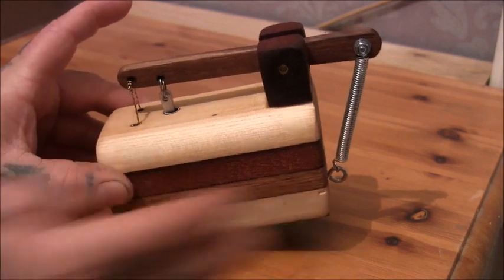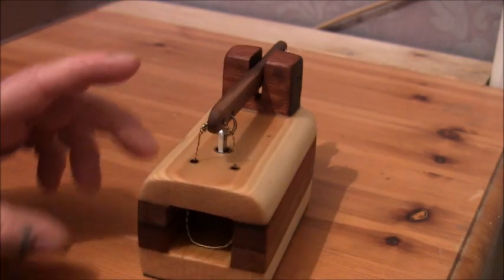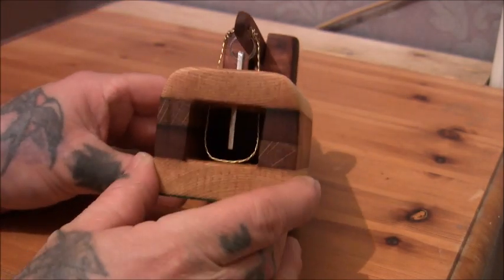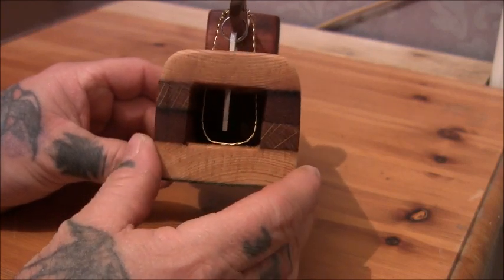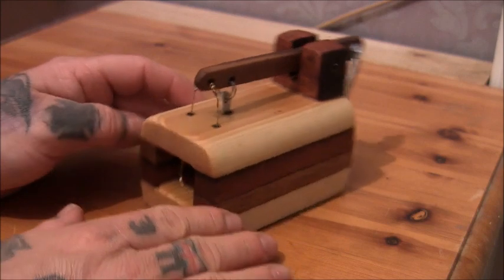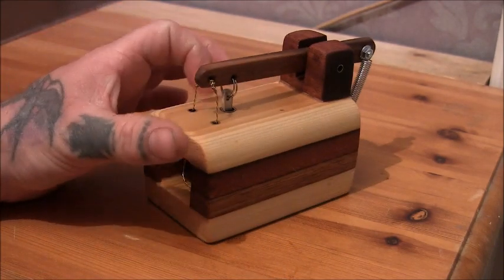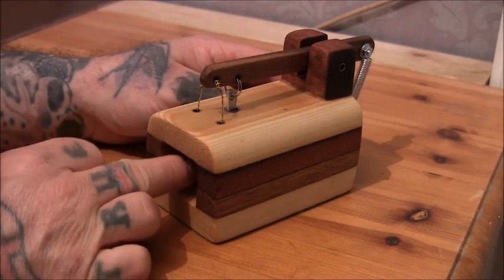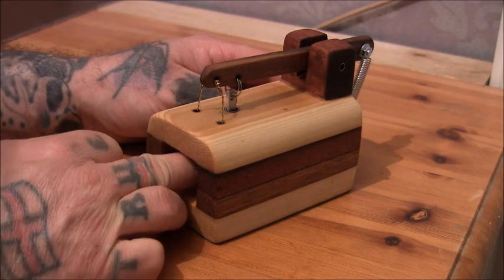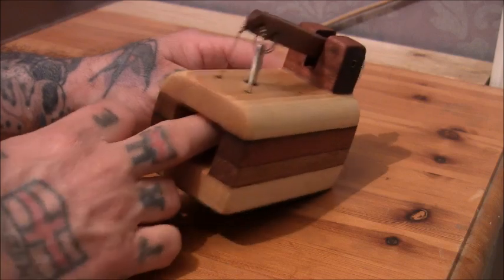If you just tip it slightly forward and then press that down, it locks in there — that's the front. You could change the trigger around either way, but this one would work right at the back, and then the mouse would push its way in and get caught.